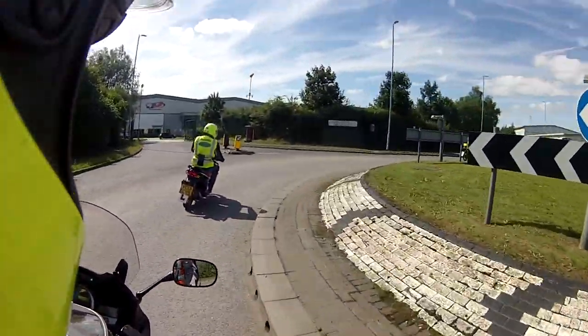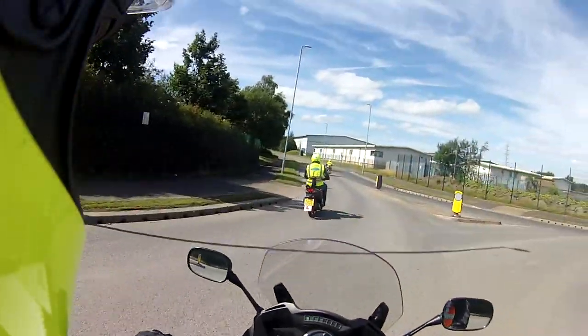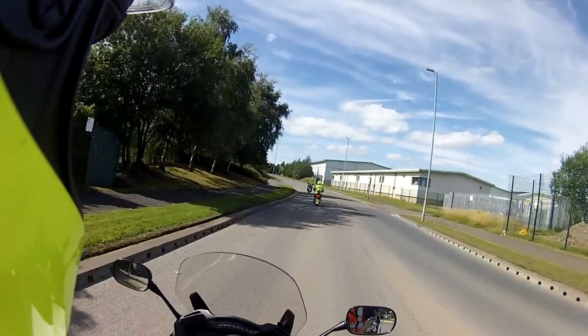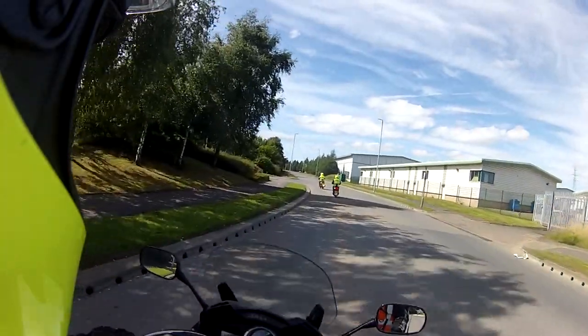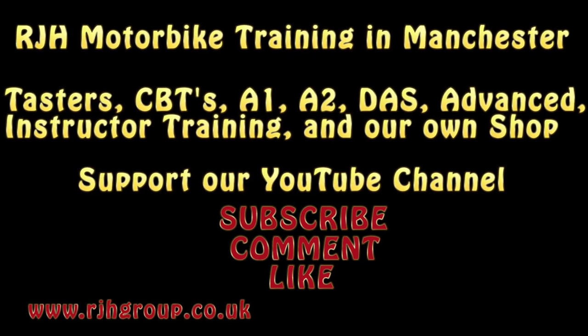We're going to take the next road on your left.